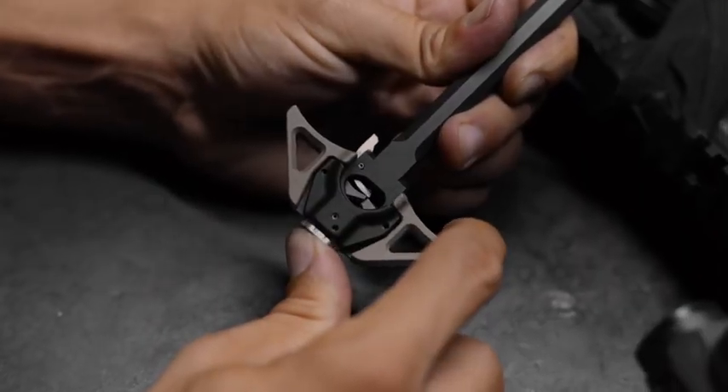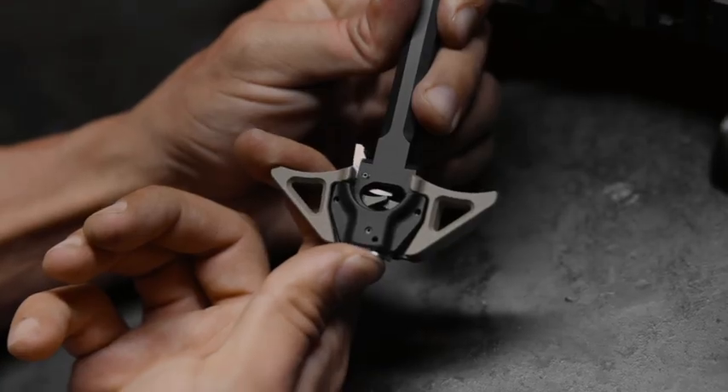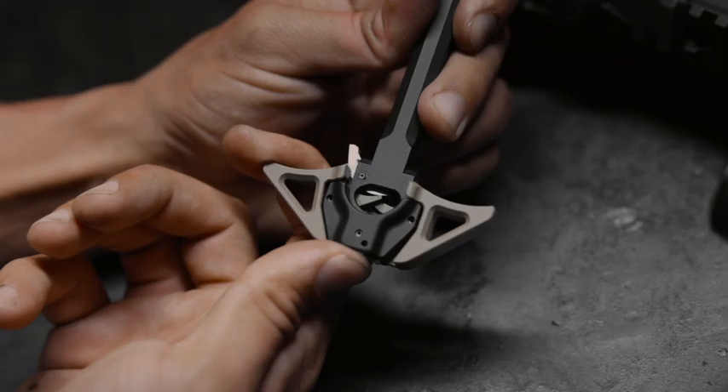Our charging handle features a truly ambidextrous design where both wings and the latch are completely independent of each other. It allows you to have one wing ripped off the gun and the charging handle will still operate as intended.